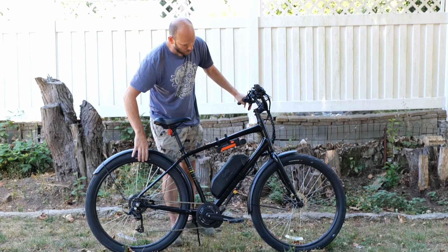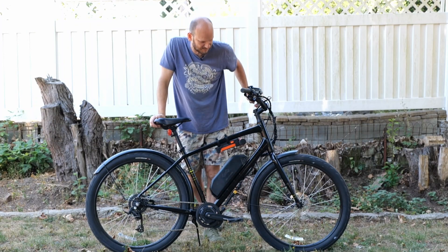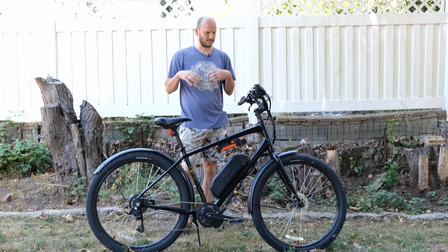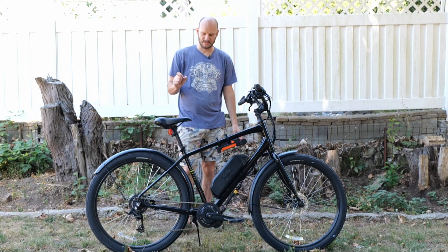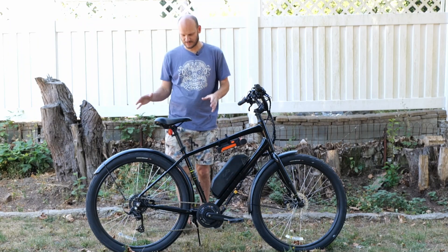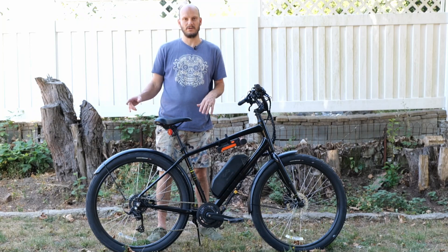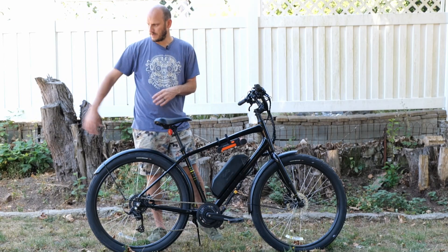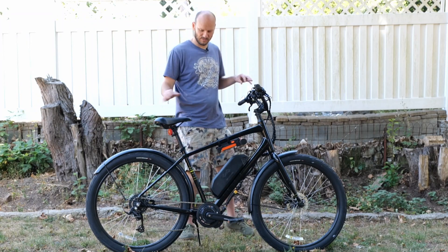I put some fenders on it. It's got 27.5 by 2.35-inch tires — fat but road tires, so it's a pretty smooth ride because those fat tires gobble up a lot of road noise. If I was looking for a long-distance range commuter, I'd probably put skinnier tires on it — the wider you go, the more comfortable it is but the less efficient it becomes. I also have a Surly Bill trailer that I put behind here that can tow 300 pounds, so I really don't need a rack. It's about a six-foot trailer that just tows everything.